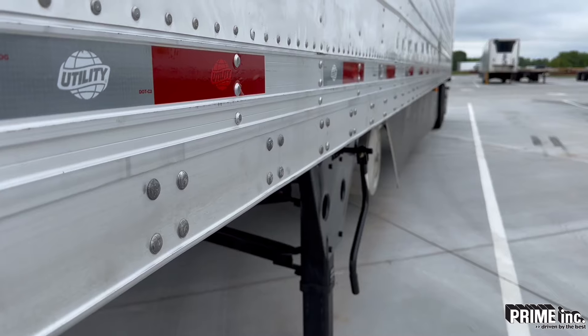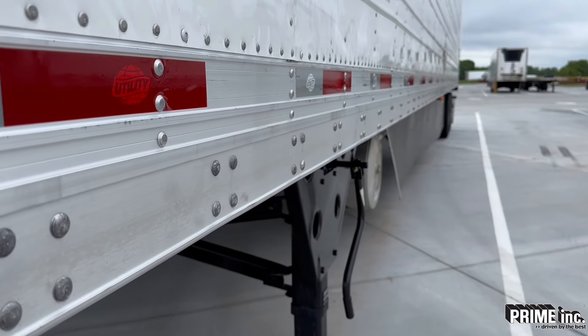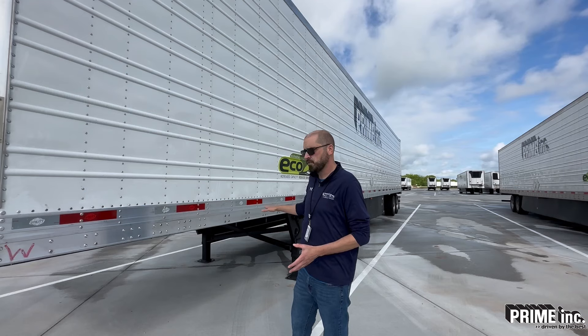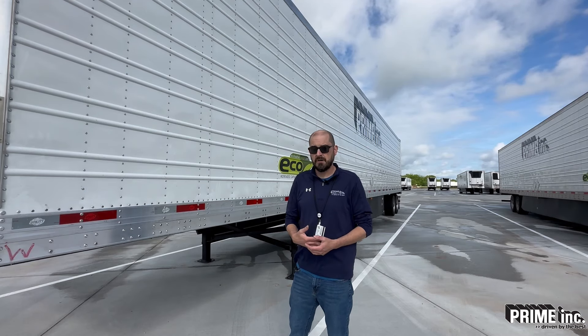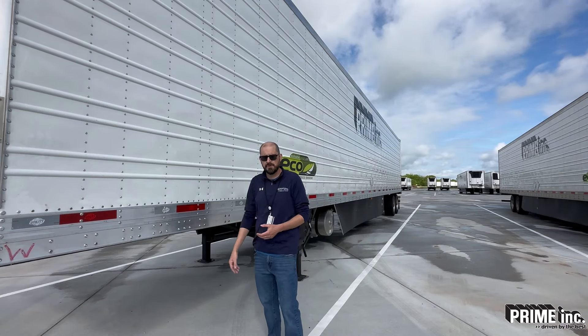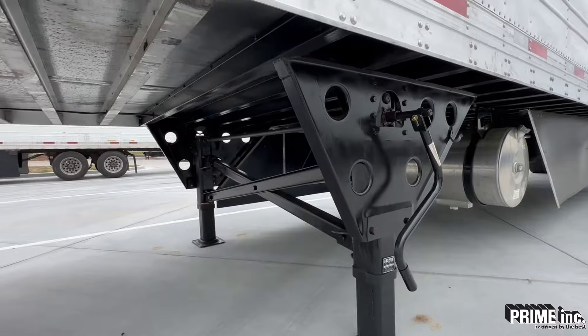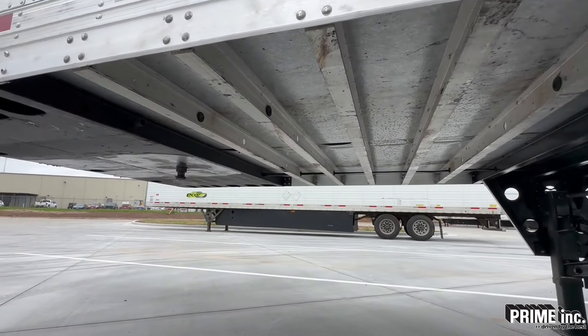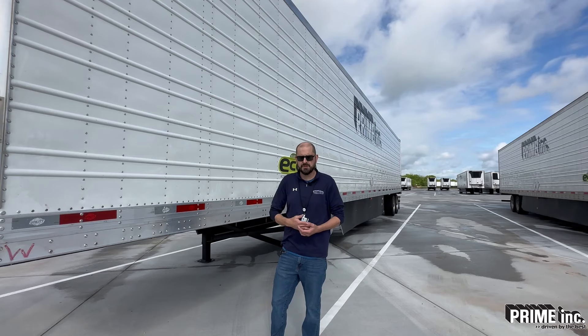Next, we're going to check the frame rail at the bottom and at the top of the trailer. Both sides, top and bottom, have a frame rail, and we want to check the rivets here and make sure those rivets are all there and not damaged. Then we're going to come right underneath the trailer and check the cross members. These cross members should all be attached and not damaged in any way — attached again with these rivets, so you should see them on the inside.